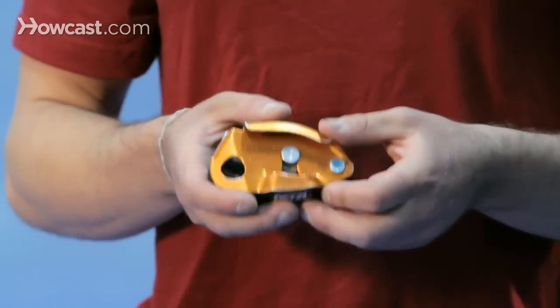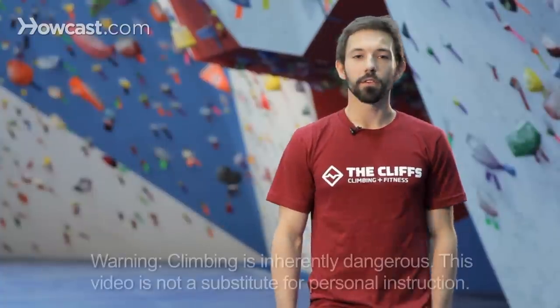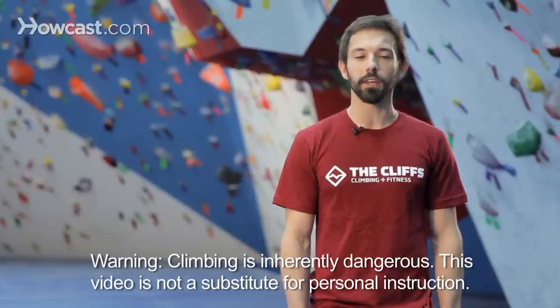So that would be the Grigri 2 — another great device, consider picking up one of those. That's a rundown of some belay devices that you can have for climbing here in the gym.